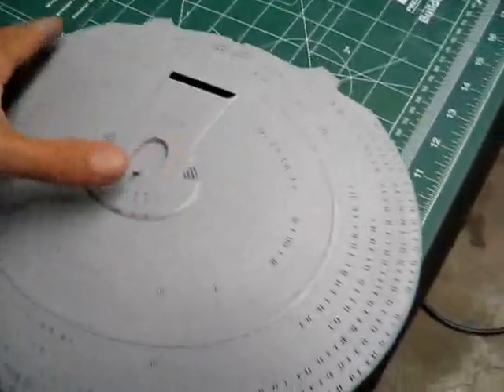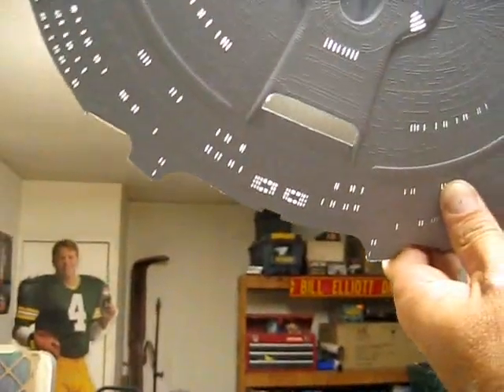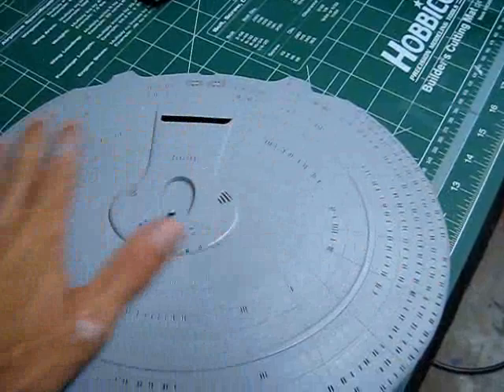I think all the windows are done on it, and I really like the ones at the back too — they really show the nice crisp detail of those little individual windows. Like I said, this is really the way to go to do this model and make it look nice. I'll come back and put a clear coat over it to protect it.